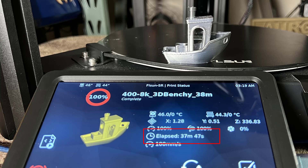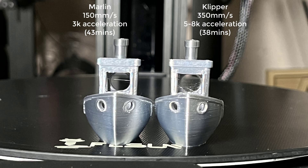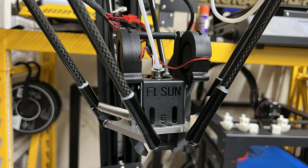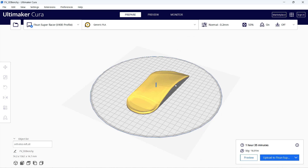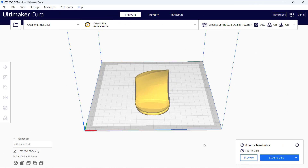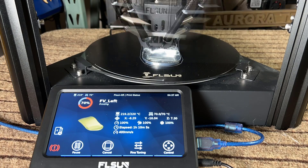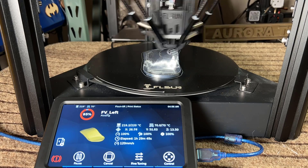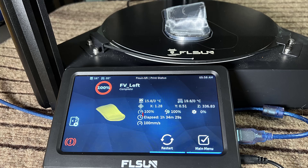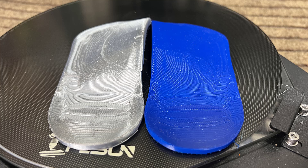The Benchy finished within 38 minutes. There's a bit more stringing than the stock 43-minute one, but the input shaper helps the surface look a bit cleaner, and the cooling is also pretty good, as I replaced the part cooling fans with two 50×15 blowers. I also printed some orthotic insoles for my dad. This high-infill insole will take one and a half hours to print, which is way faster than a standard Ender 3 S1, which would take over 6 hours. It finally finished in a little less than 1 hour and 35 minutes. For this kind of functional part, high-speed printing really can save a lot of time.